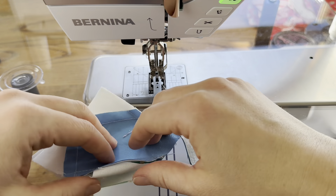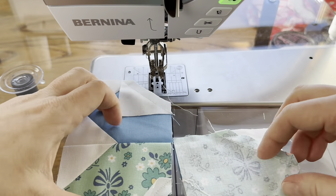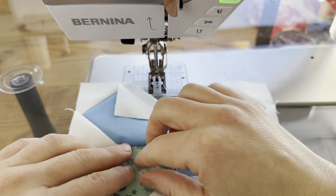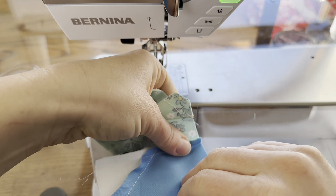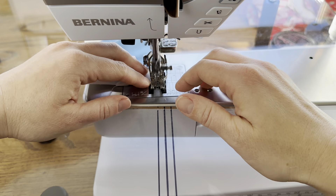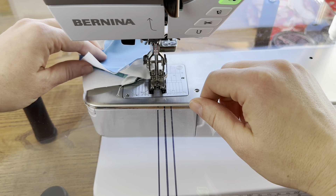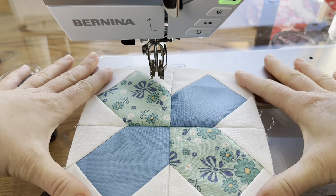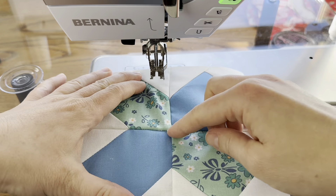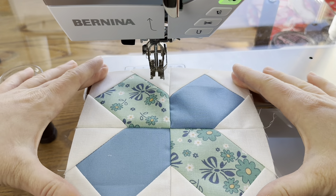Then we have one final seam to sew across the center of the block. This block is finished — it's a really quick one. Isn't it so pretty? I love the effect, I like how these come together, and this is an easy method to make that happen.